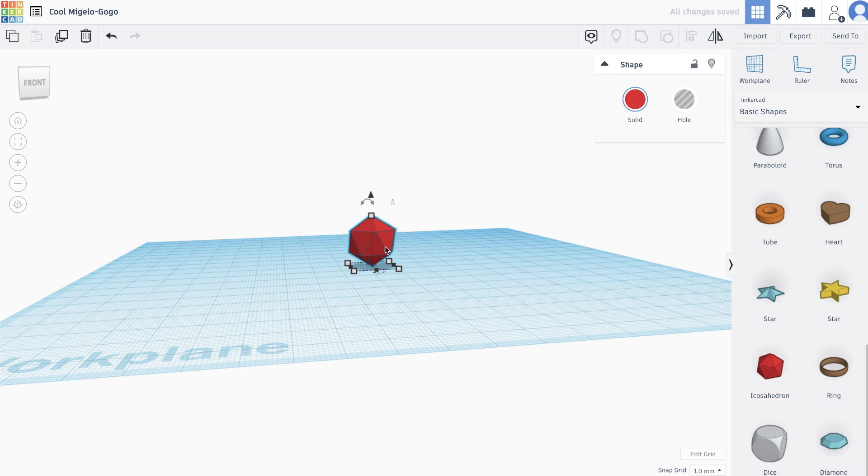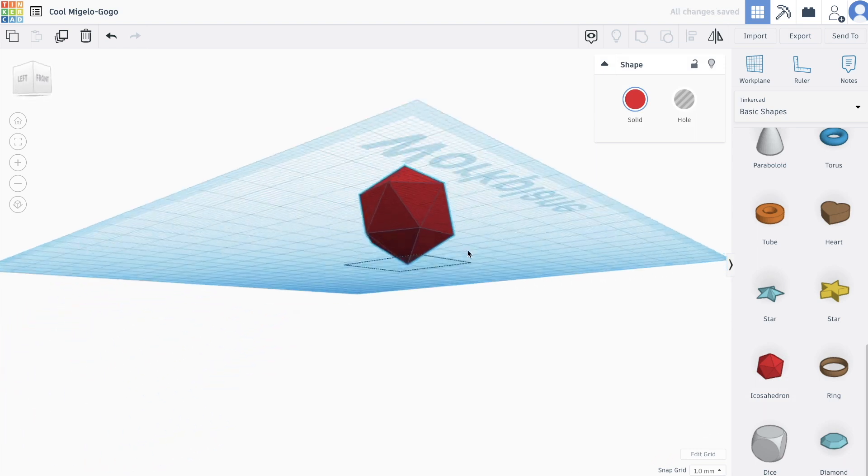I have little to no experience with 3D printing, so I figured I'd start with some smaller prints to get my feet wet. I discovered a website called Tinkercad, which is really cool — it allows newbies like me to design 3D models that are printable. I noticed they had an icosahedron shape, so I figured let me print my own 20-sided dice.